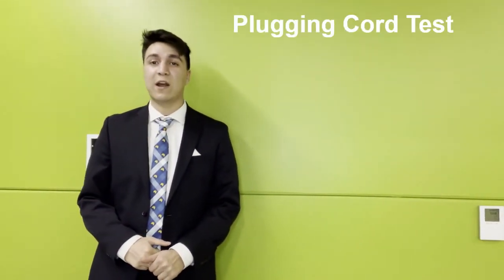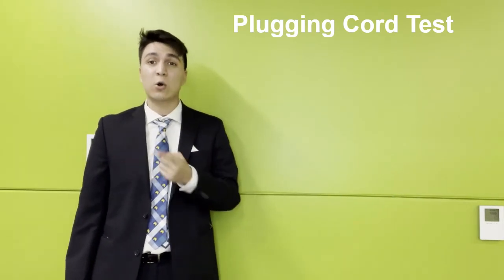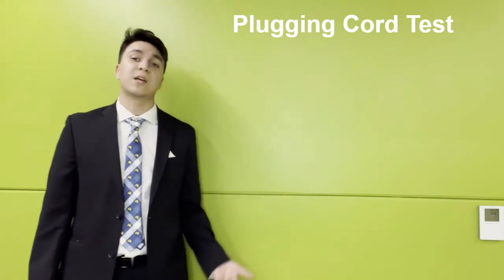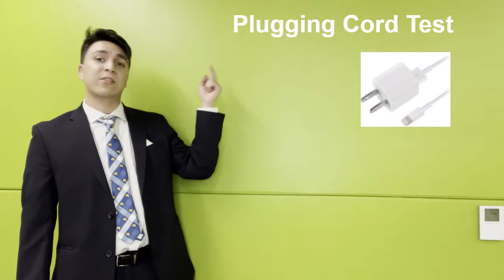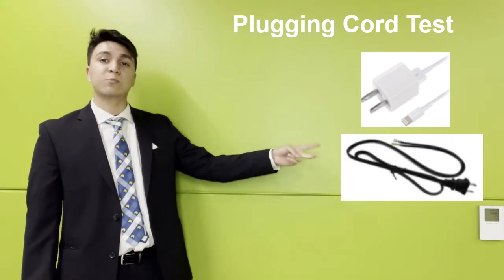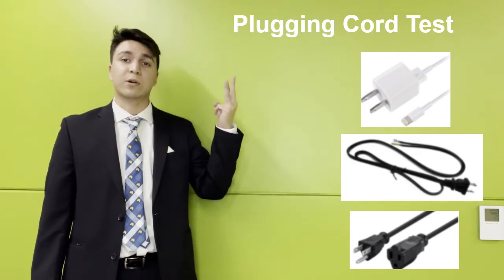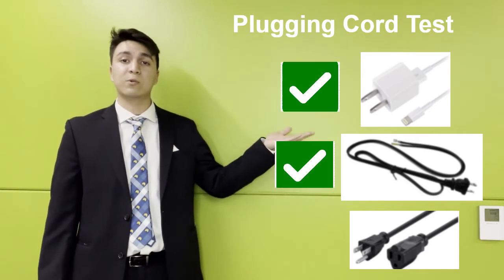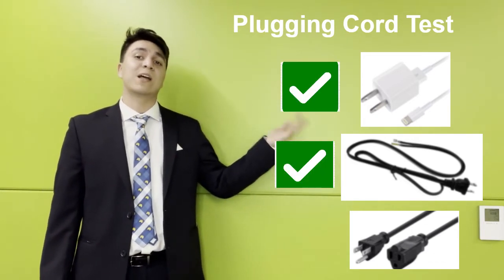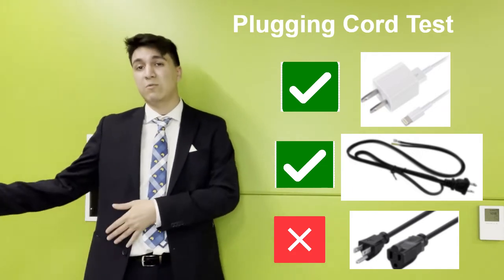Now I want to go over the plugging-in cord test. This test consists of Eric trying to grab three different types of cords and plug each into a wall. Additionally, he had to hold it for 10 seconds before plugging in. The three cords were: a standard iPhone cable, a standard two-prong US household cord, and a three-prong extension cable. The test results concluded that two out of three were successful. The three-prong extension cord caused him to fail — that extra prong gave him so much resistance that he was unable to complete the task.